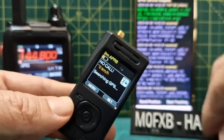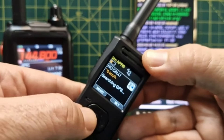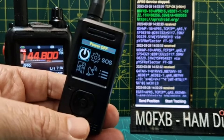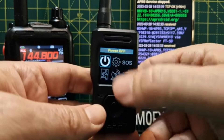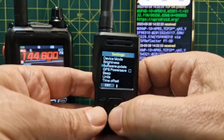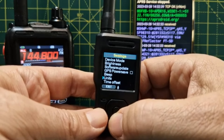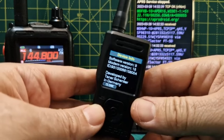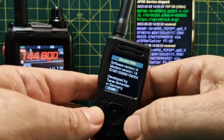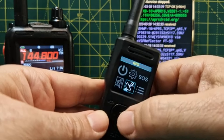Let's start looking at the menus. We're not really receiving a GPS signal where I'm recording unfortunately, so we might have to go out and do some tests. Push to the left first and we get the settings menu. Working our way down: device mode, brightness, software update - I'm pretty sure we'd need to be internet connected for that - GPS power save, beep, units, time offset, and device info. Software version 9, modem version 18.